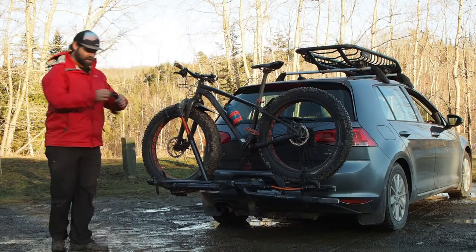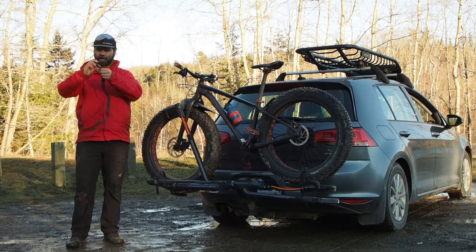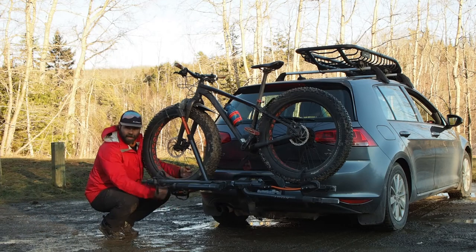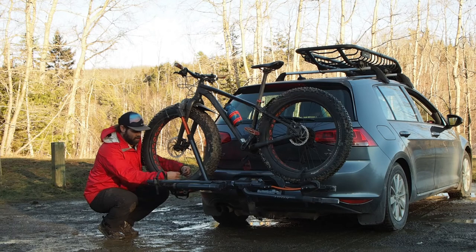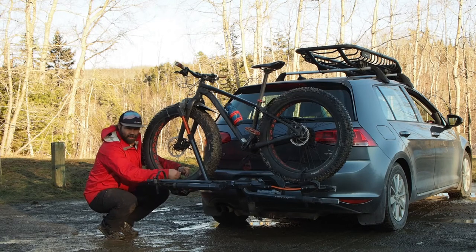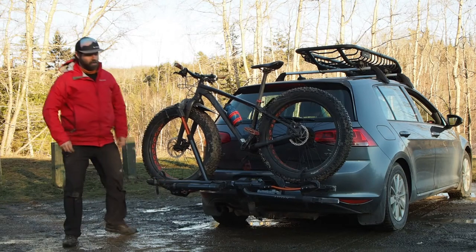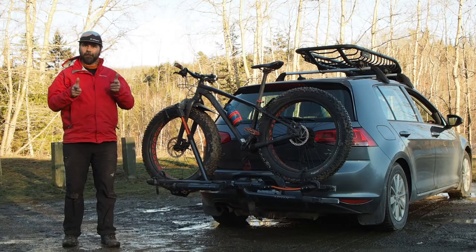For a little extra added security, they also include an extra strap for the front wheel. So if you're going down some gnarly rough roads and you really want to make sure your bike's never coming off, fire that in the front too and you're ready for fat biking.